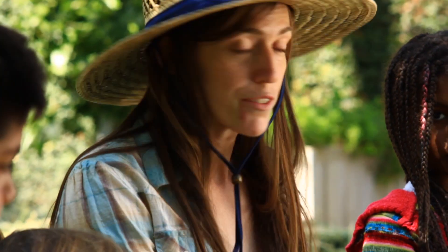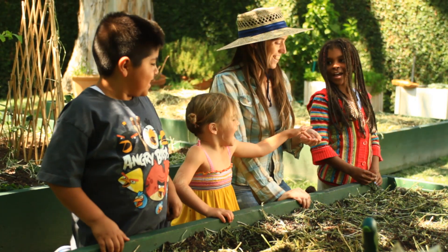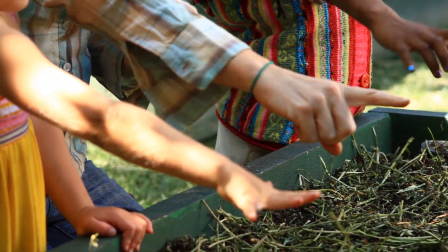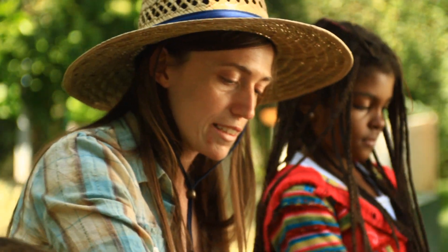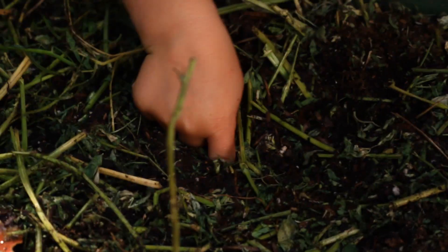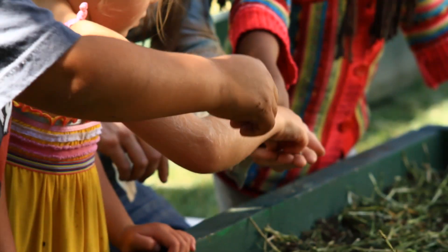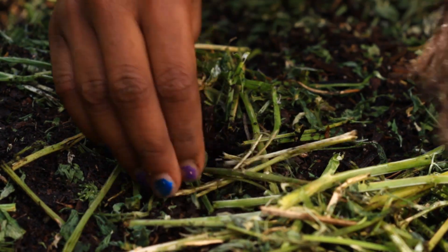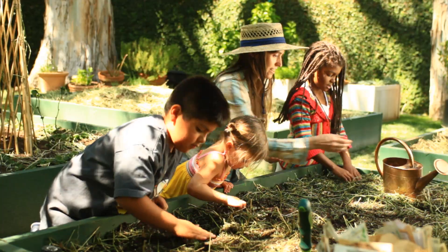Alright everybody, you guys ready to plant some seeds? Yeah! Alright, so first we're going to plant some bean seeds. So everyone hold out your hand. Now make a pointer finger. You want to make a hole as deep as that knuckle. Everyone take a bean seed, put it in, cover it up, and let's give it some water.